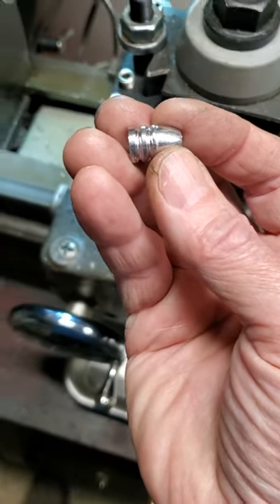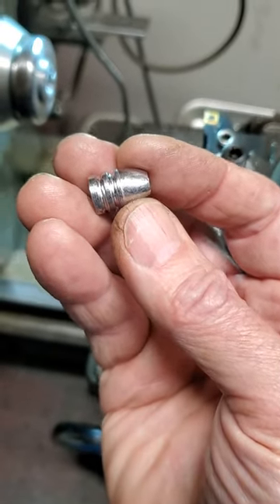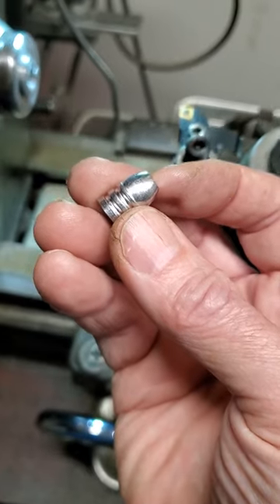I have a mold from Old West Molds for making 44 Smith & Wesson American, but I find these shoot really well and they're really easy to make too.